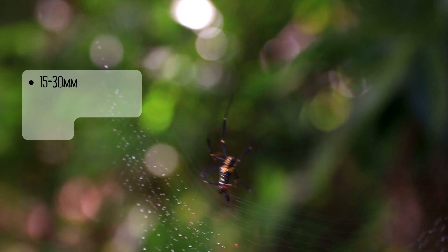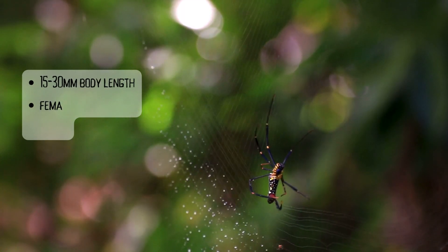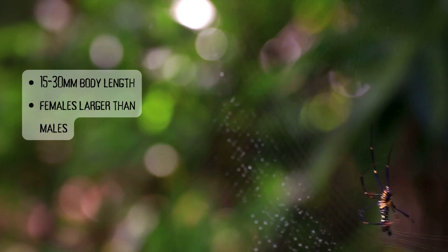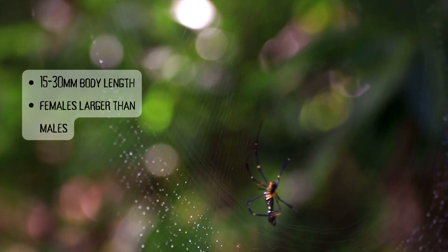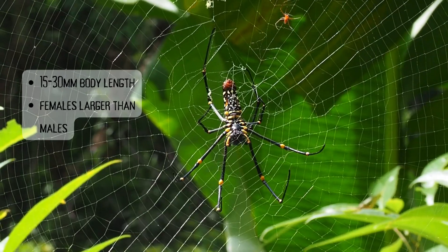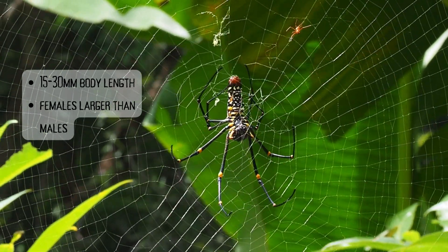Adults are roughly 15 to 30 millimetres in body length, not including the legs. Female spiders are typically larger than their male counterparts — they tend to have a body length of about 20 to 25 millimetres, while the males are generally 15 to 17 millimetres long.